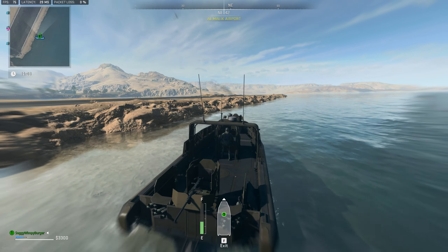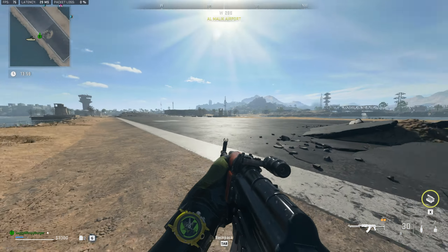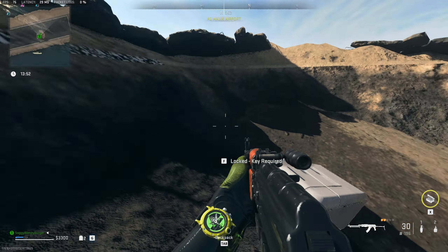So here we go, right in the center of this you can see a large crater. Of course there's nothing else out here, and inside of this crater is a fridge. Press F on it, and this is the Retro Runway Fridge.